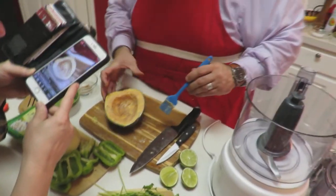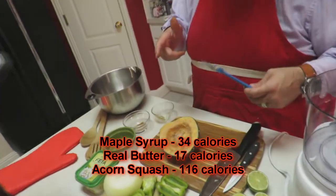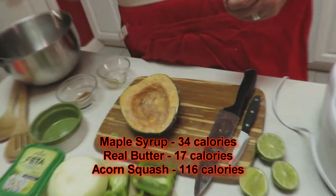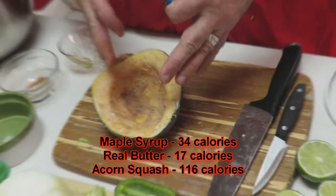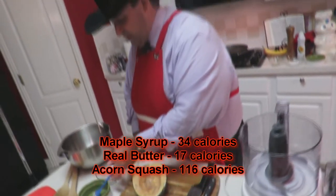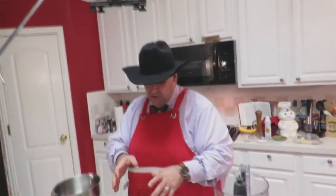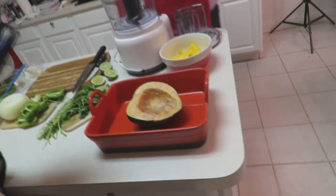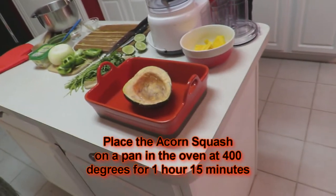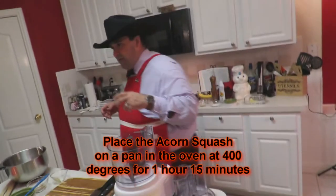Doesn't this sound incredibly fattening? It's not! 34 calories for the teaspoon of maple syrup, 17 calories for the half teaspoon of butter, 116 calories for the acorn squash, and of course no calories in cinnamon. You take this, put it on a pan or in a dish, and put that in your oven at 400 degrees for an hour and 15 minutes.